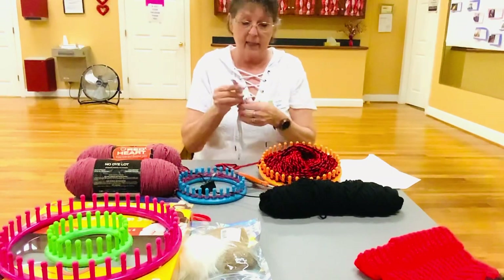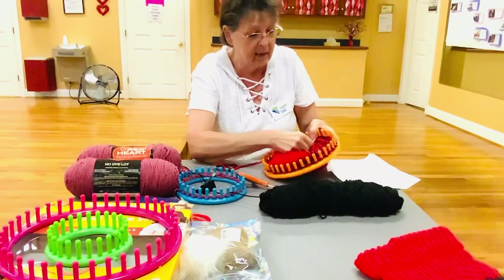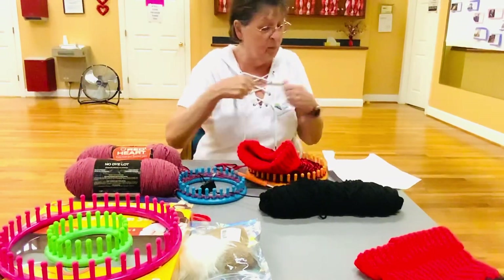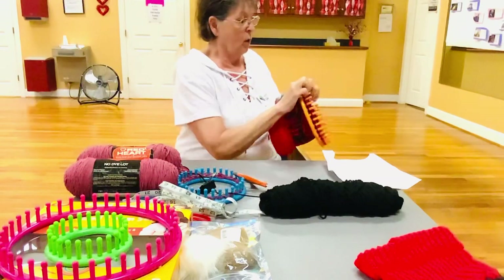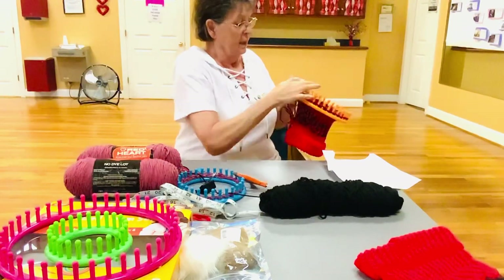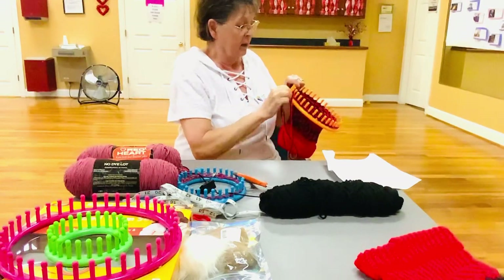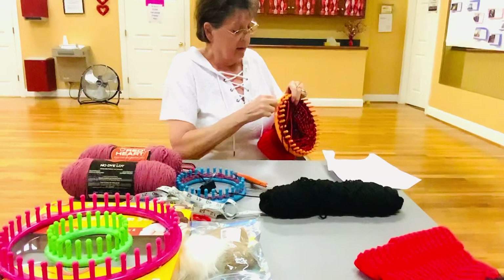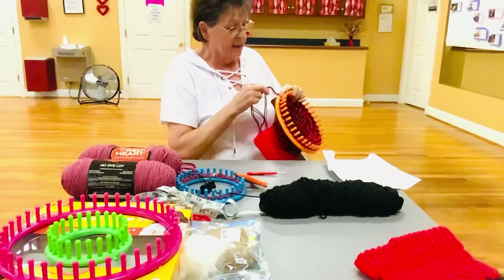I also have my nifty measuring tape so you can measure your hat to see if it's the right length. I always go from the inside and hold it to the end — so this is a nine inch hat, which would be for a woman or a man. Now we take our needle and go in the groove, pull our yarn through, and then take the yarn and go up and over. Sometimes you need to use your hook on the first one. You go up and over and that takes it off the peg — you do this all the way around.